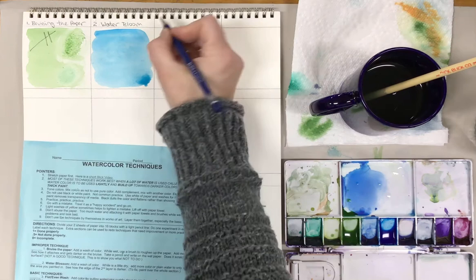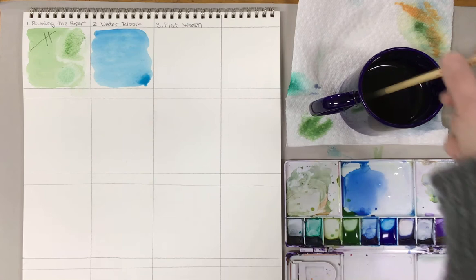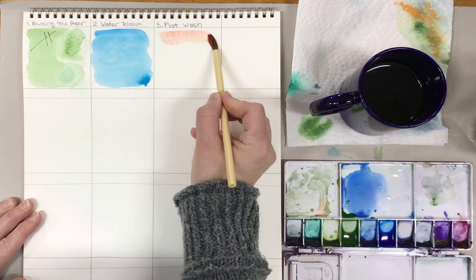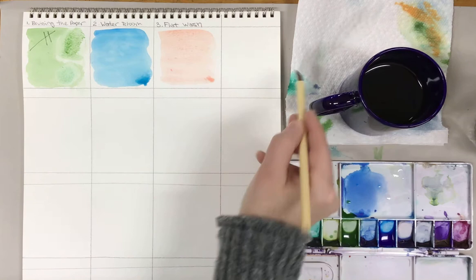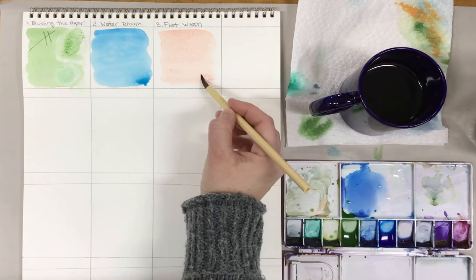Let's move on to the techniques we're going to use the most. Flat wash — we've already practiced — but it's probably something you'll use the most, so it's good to keep practicing. Scrub yourself some color, load up your brush, and then take the paint back and forth to get a nice even color without creating stripes. If you get an extra bead of color, clean your brush, dry it on paper towel, and tap at it to remove some of that extra color. Now I'll show you what this looks like if you use a brush that doesn't hold a lot of water — like a smaller flat brush. You can see it's starting to run out of color and it doesn't hold as much pigment, often creating a striped effect. Make sure that if you're doing big areas, you use big brushes.